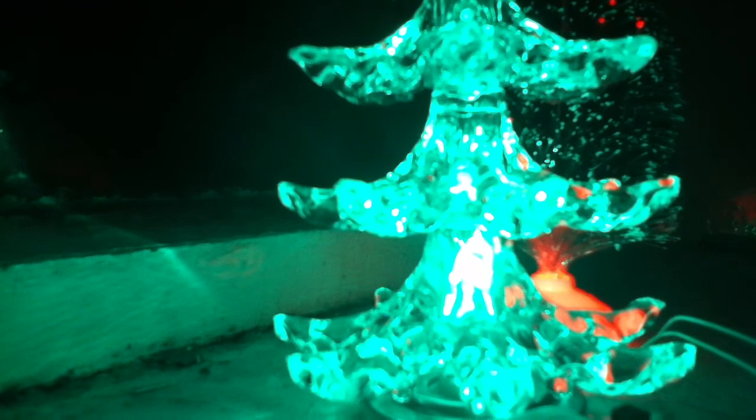My favourite colour, blue. Purplish colour now. White. And red. Oh and green.